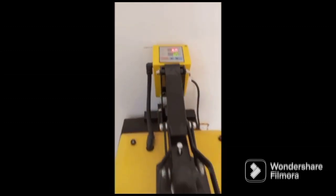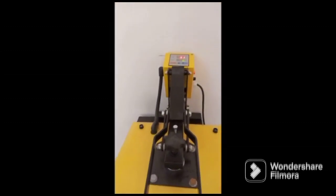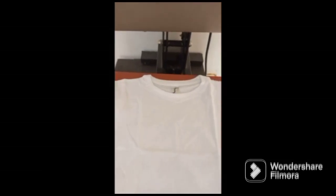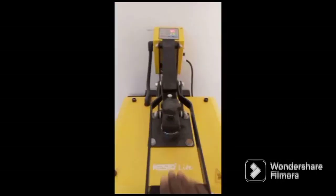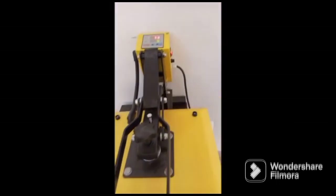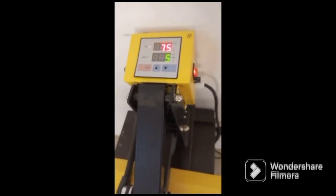You plug it in and turn it on. You have the green light and the red light — the red light shows the temperature, and the green light shows the timing, it's a timer. You have to preheat before you start printing to make sure the t-shirt is treated and not rumpled.